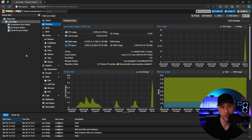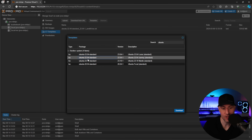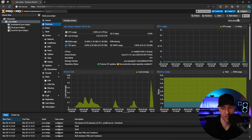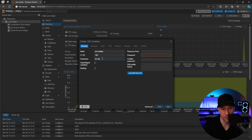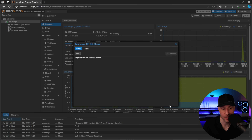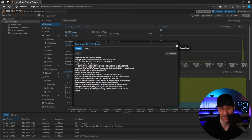The first thing we're going to do is configure a Docker LXC container. We're using an LXC container because it uses far fewer resources than a full virtual machine — it shares system resources. I'll download the Ubuntu 22.04 template, create a container called 'Docker', give it a password, keep it as an unprivileged container, assign 20 gigs of storage, two cores, and two gigs of memory. In the network section, I'll select DHCP and then finish.